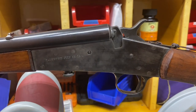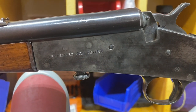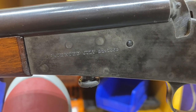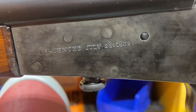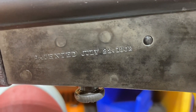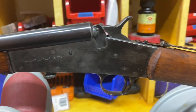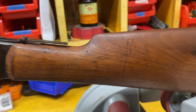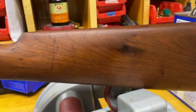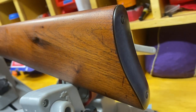There it is — old Remington Number Six falling block in .22 caliber. It'll shoot .22 shorts, long, or long rifle. As you can see there, the patent on it was in 1902. I think they made these from 1902 up to about 1933, if I remember right. This one, according to the serial number, was made in 1932, which I thought was kind of cool because that was the year my grandmother was born.